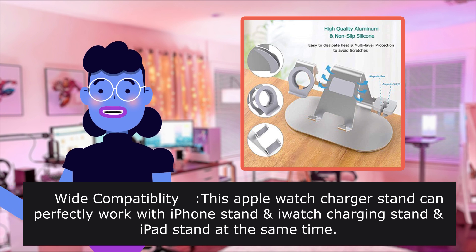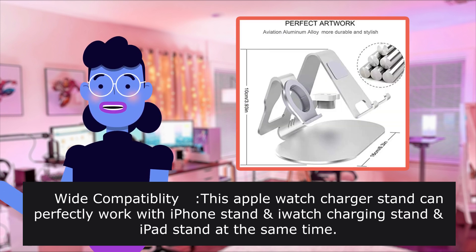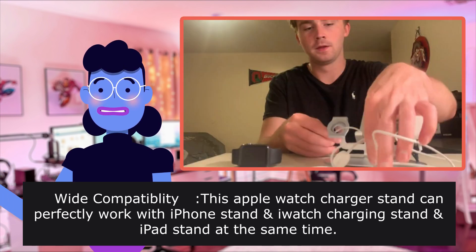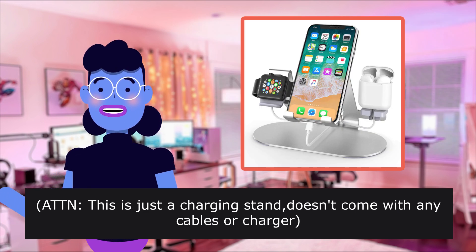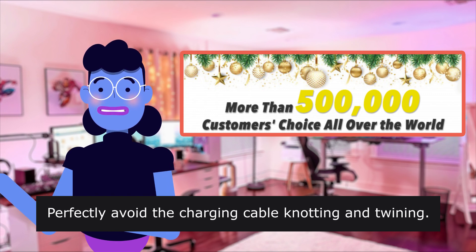Wide compatibility — this Apple Watch charger stand can perfectly work with iPhone stand, watch charging stand, and iPad stand at the same time. Attention: this is just a charging stand and doesn't come with any cables or charger.